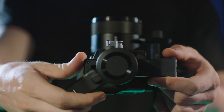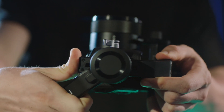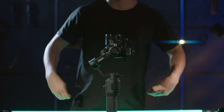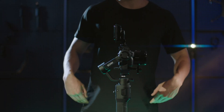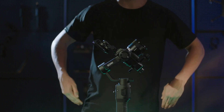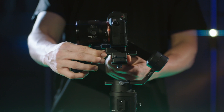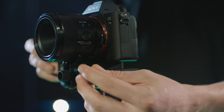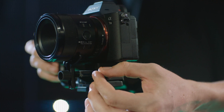Loosen the knob on the tilt motor and adjust the balance of the camera. Tighten the knob on the tilt motor. If the camera faces upwards vertically and stays still, it is balanced. If you installed the Ronin SC phone holder to the camera hot shoe, rotate the tilt axis up 45 degrees — if the camera stays still, it is balanced. Repeat the above steps to balance the depth of the tilt axis. Move the slider next to the mounting plate and tighten the slider. The slider is used to record the balance position. Lock the tilt axis.